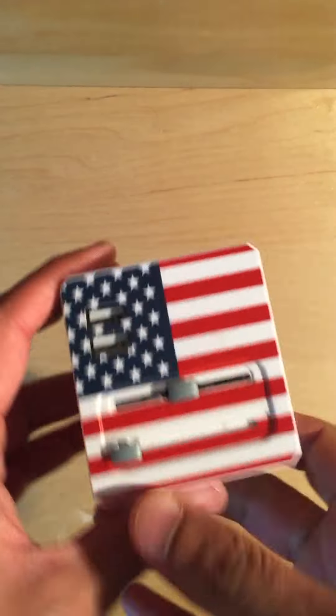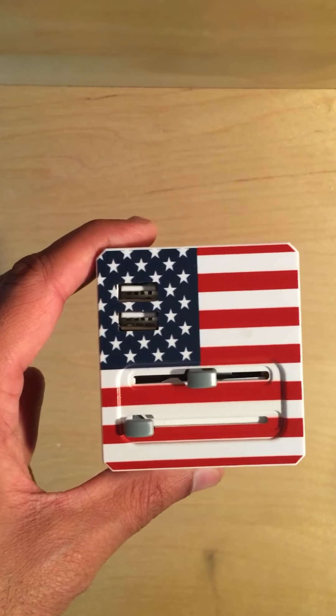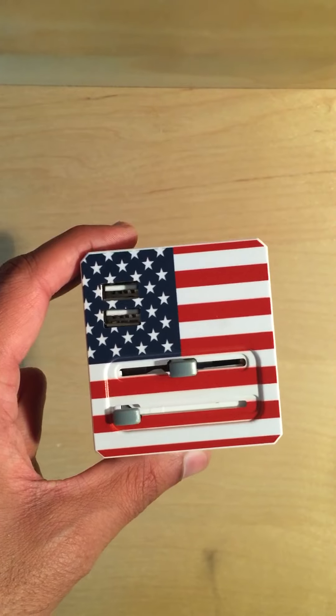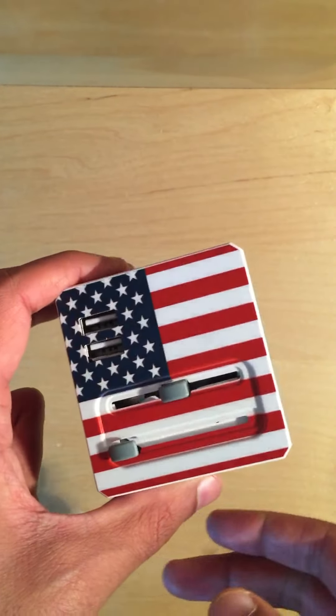So this adapter, as you can see, is the USA pattern adapter. We sell a bunch of different patterns, so if yours doesn't look like this it's okay — they all work the same way regardless of the pattern.